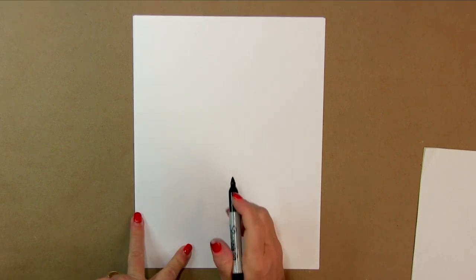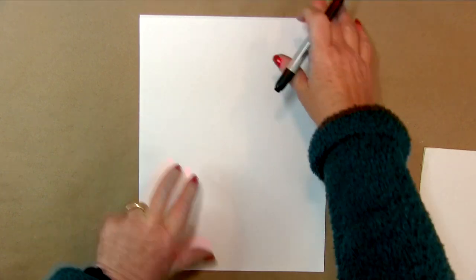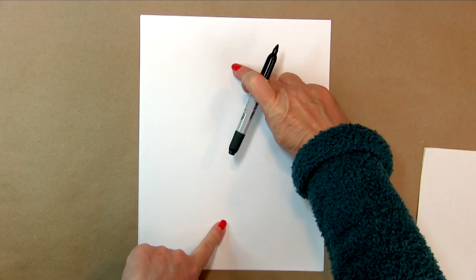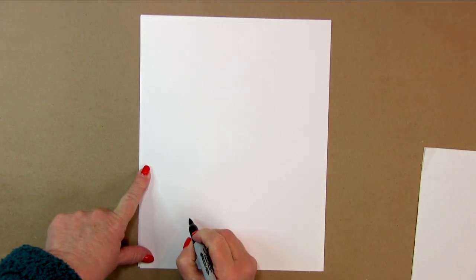The first thing we're going to do is figure out about how large I want him to be. I want him to be about this big on the page, so we're going to draw a line at the bottom.